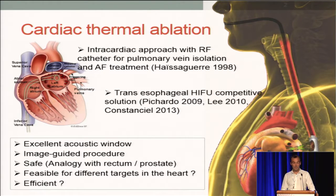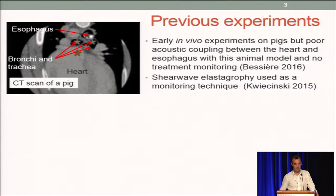The goal now is: first, is it feasible to treat different targets in the heart? And is it efficient? This is what we attempted to do, starting with previous experiments in pigs, where we could ablate part of the heart, but it was extremely difficult due to the coupling, which was pretty bad.